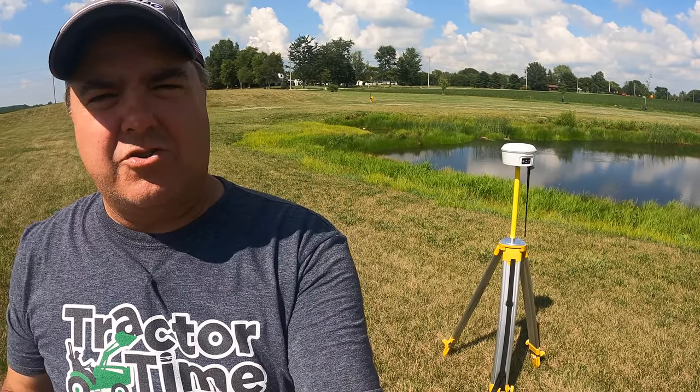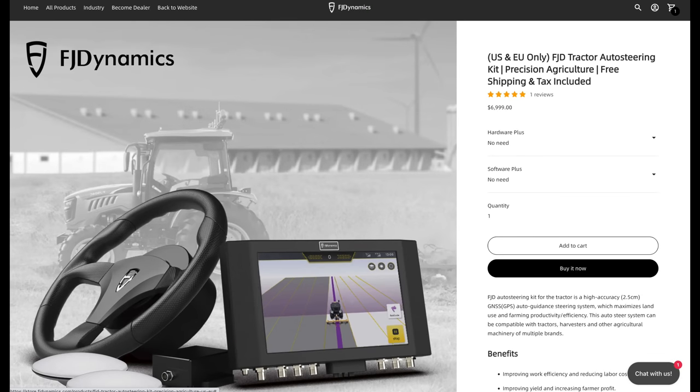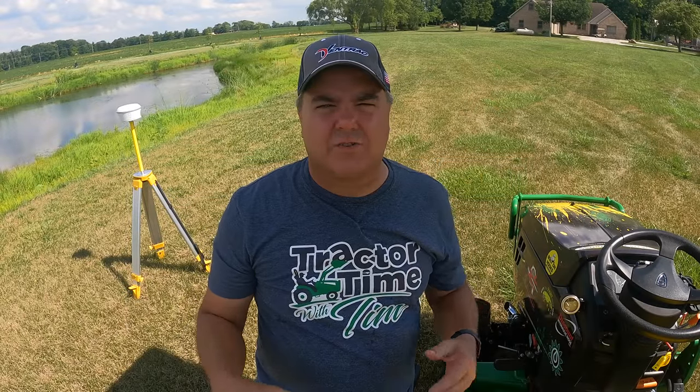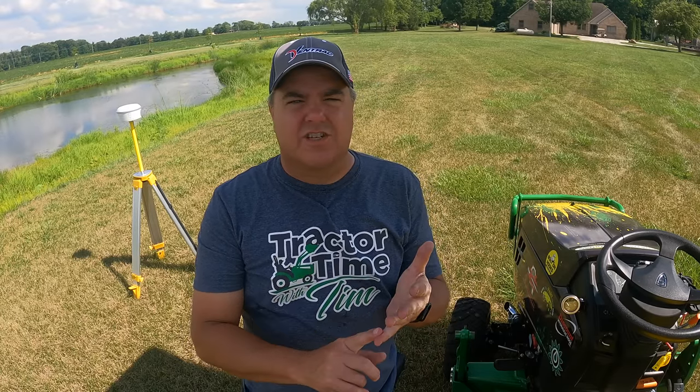This unit with the tripod, complete satellite receiver, and radio transmitter to be able to transmit to the tractor is $1,999. There are no license fees with this particular unit — well, there's one. There is a feature called U-turn, which allows you to get to the end of your pass and it will turn the tractor automatically. The AutoSteer product itself is priced at $6,800 online when you use coupon code TTWT.